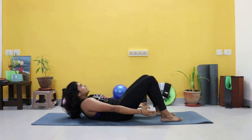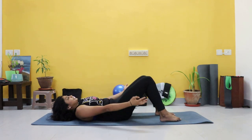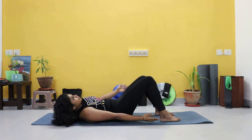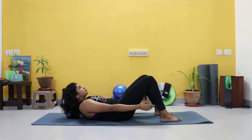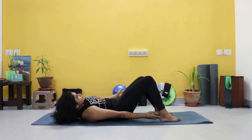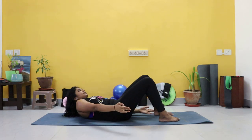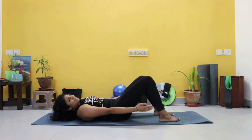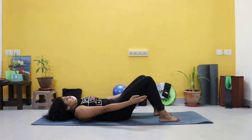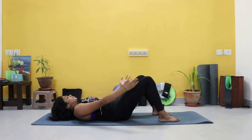Tap, tap, crunch. Just breathe normally. Remember to breathe — exhale up on the crunch. I told you, we're working on the abs and the core. Last one.